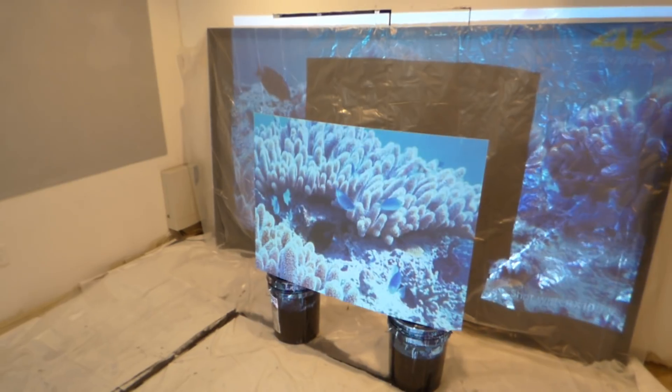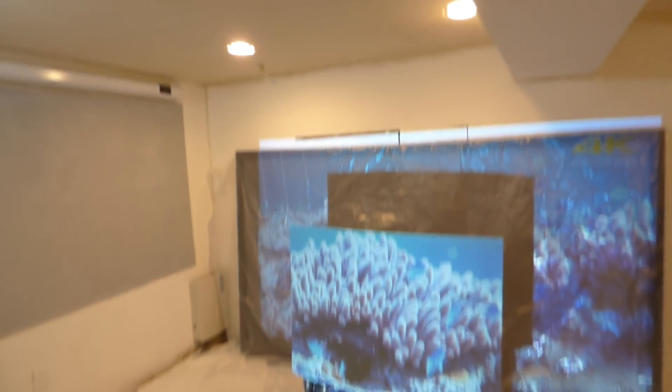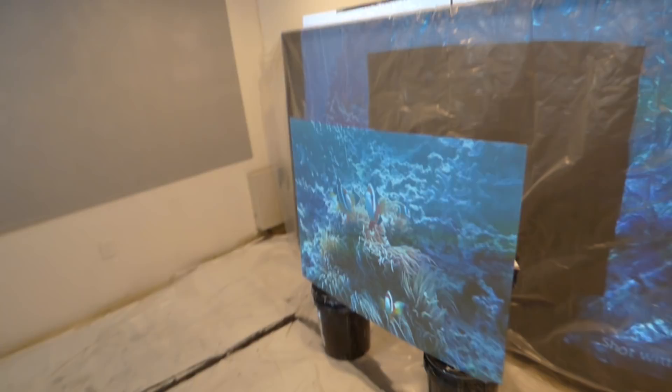You can use these screens in fully ambient environments — there's plenty of light in the environment. I'm looking at the angle on the screen.